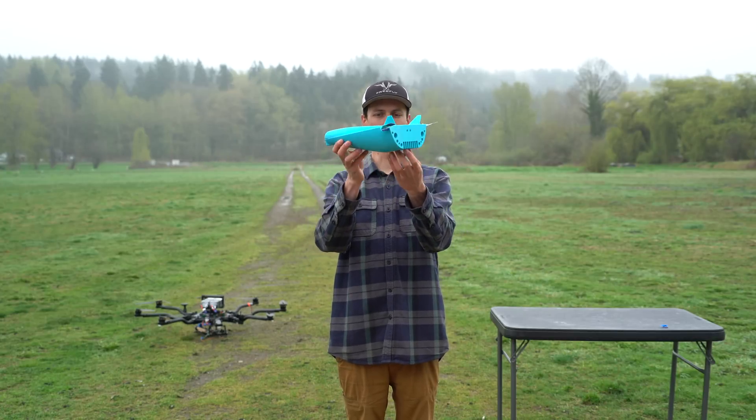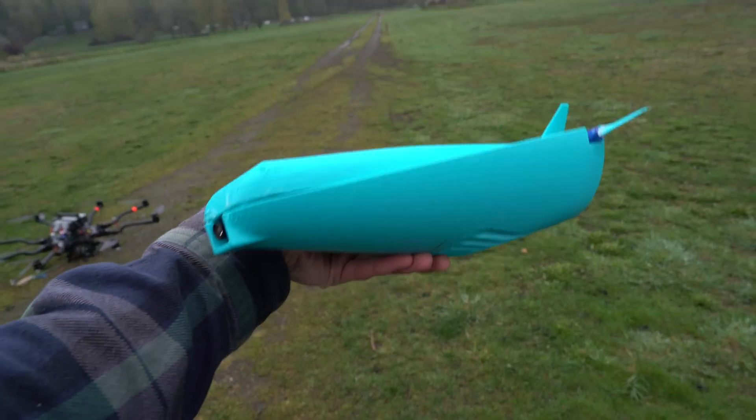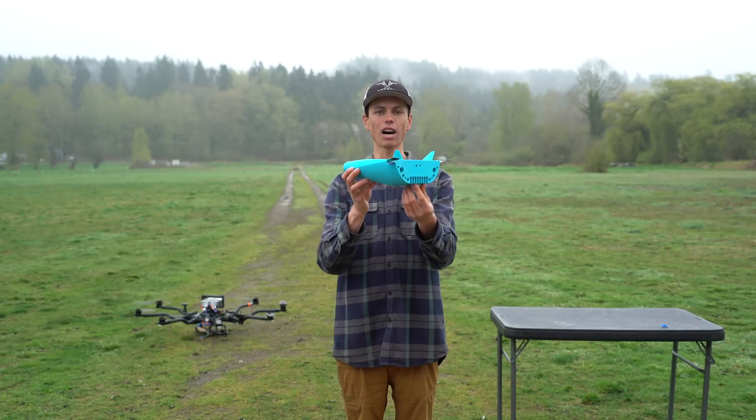Recently I designed a few little lifting body aircraft in my CAD program and then 3D printed them. In this video we're going to see if these things will actually fly.